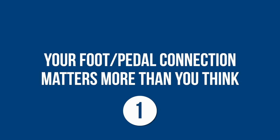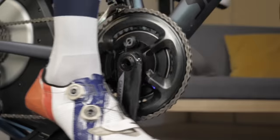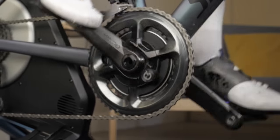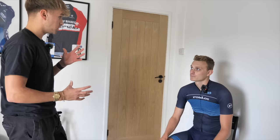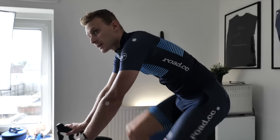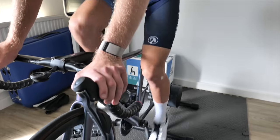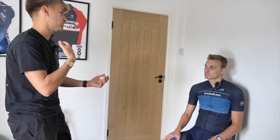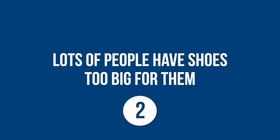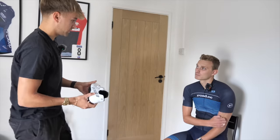We're going to start off by looking at your feet. Your foot and pedal connection is probably the most important part of the fit. If your foot is unstable, you're probably going to experience some instability in the saddle area. And if those two points are unstable, the one point you're going to grip to provide stability is going to be through your front end — creating a lot of tension and discomfort through your hands, shoulders, and upper body.